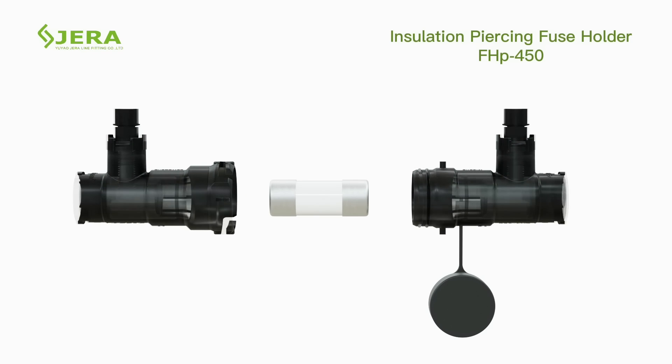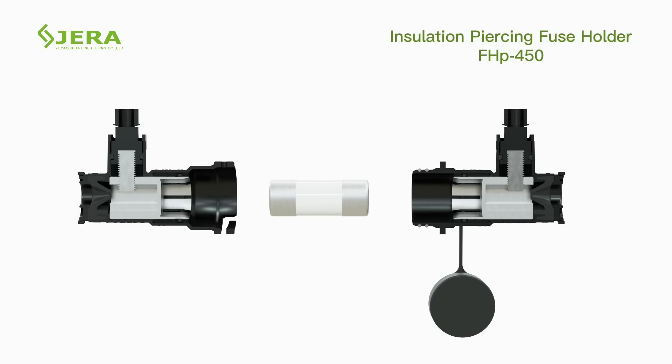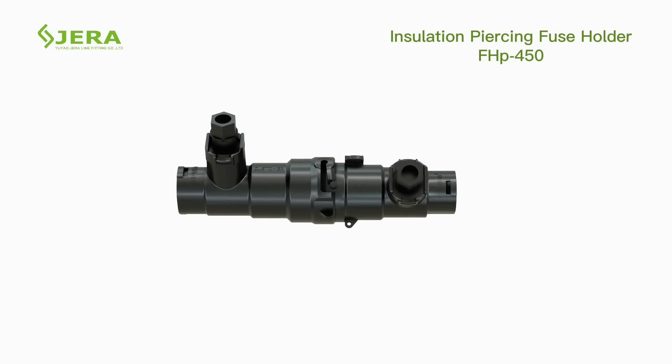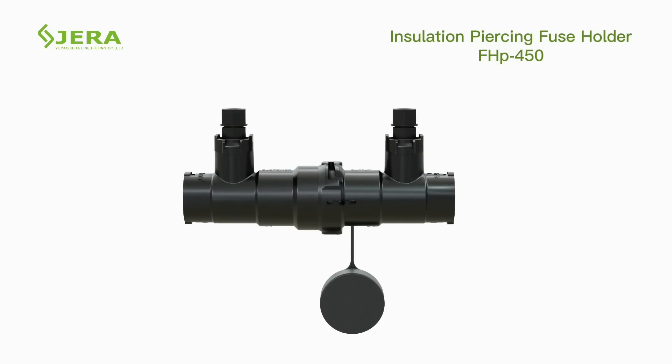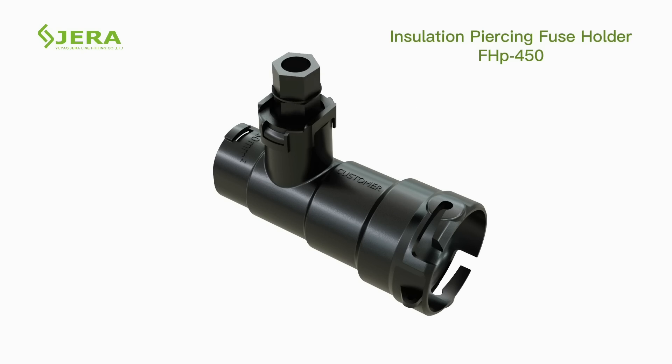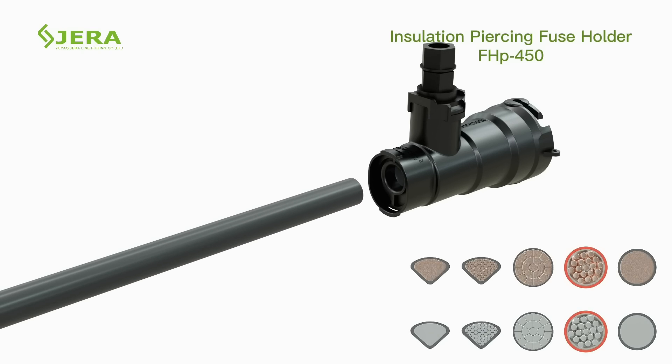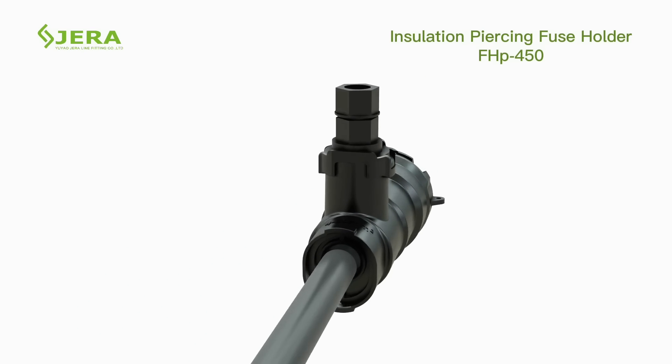Suitable for a 22 by 58 millimeter fuse cartridge. Sealing is simply restored after closing. Bolts are fully insulated and electrical safe. Non-detachable shear head bolts are secured from falling. Contact teeth are suitable to use with both copper and aluminum cables. Appropriate for application with double jacket cables.